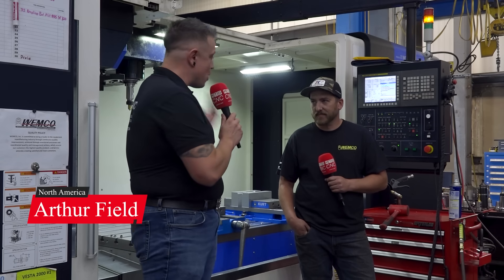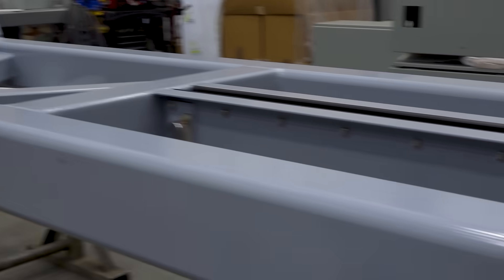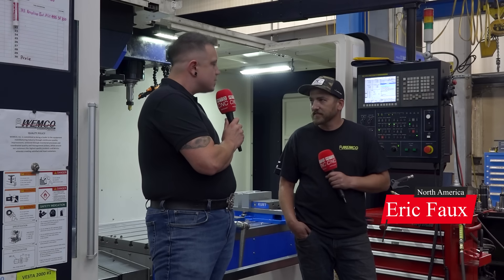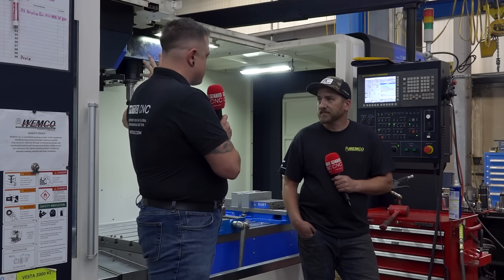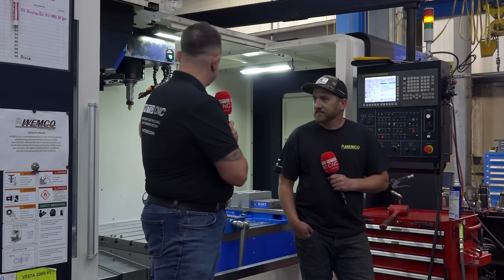I'm here today with Eric. We're over at Wemco and you guys make some seriously massive stuff. I know we're in a bit of a smaller machine right now. How long have you been here at Wemco? Going on five years. I heard you guys bought like six of these machines within a 12-month period about five years ago, which is kind of crazy. It's a large investment — clearly they're doing something right.